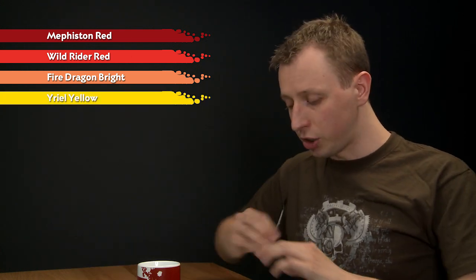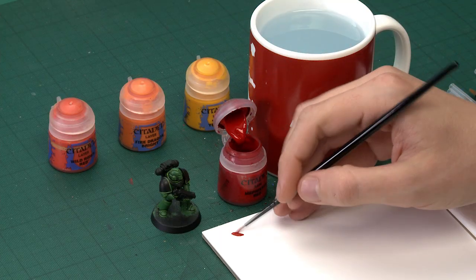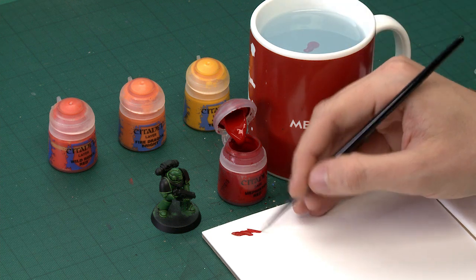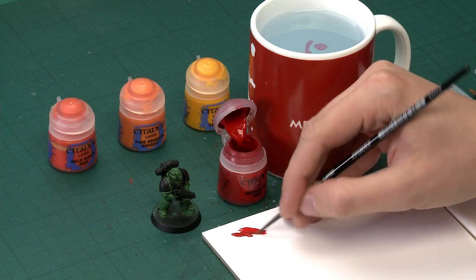I'm going to be starting out with a small layer brush, and it's a good idea to have an extra small artificial layer brush on hand as well, because this is quite detailed. Make use of your palette and thin your paint so it's nice and smooth and flowing easily. Be sure not to have too much on your brush at once, because you want lots of control.